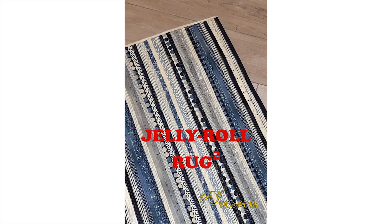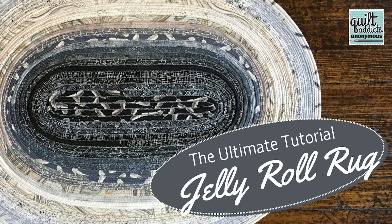Hello and welcome to Quilt Addicts Anonymous. I'm Stephanie Seving. Today I'm here to bring you the official tutorial on the Jelly Roll Rug 2 pattern by RJ Designs. I got official permission from Roma from RJ Designs to do the official tutorial for this video. We also did a video on the first Jelly Roll Rug that you can watch — we'll put a link to it in the description below.